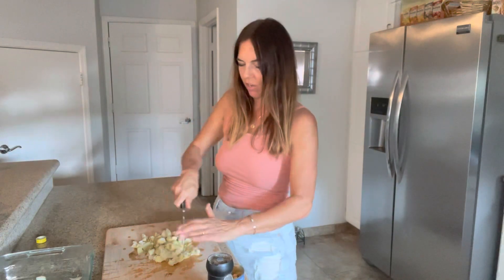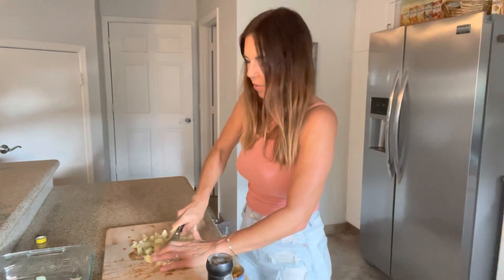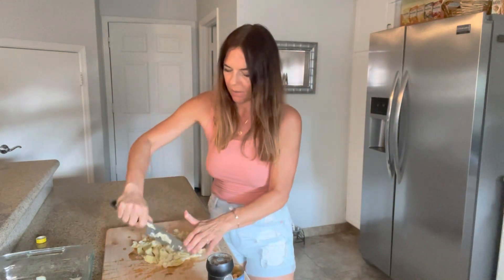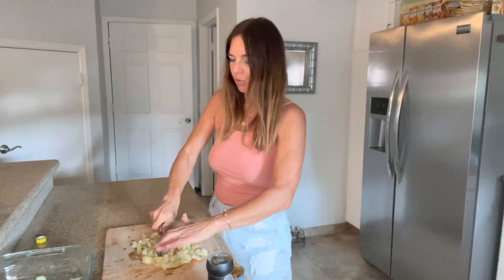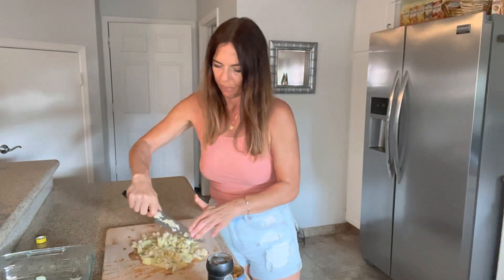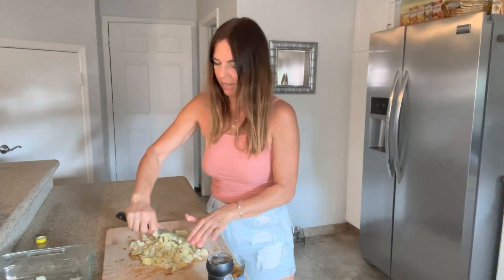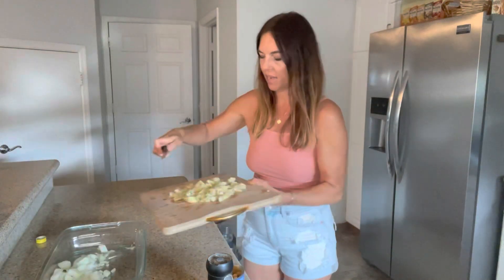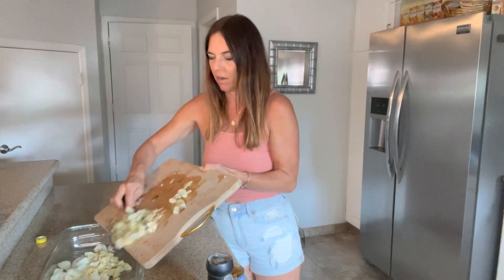I always have a can of artichoke hearts in my cupboard because I never know when I want to make my spinach artichoke dip — that's always a crowd pleaser. It's also really good to stuff in mushrooms or to have with some pasta. I've never made this before; I just kind of came up with this idea, but I thought it would be good to have on hand to eat over the next couple of days. So I'm just putting the roughly chopped artichoke hearts in there.